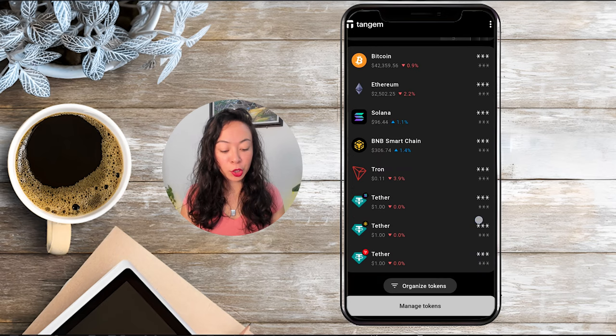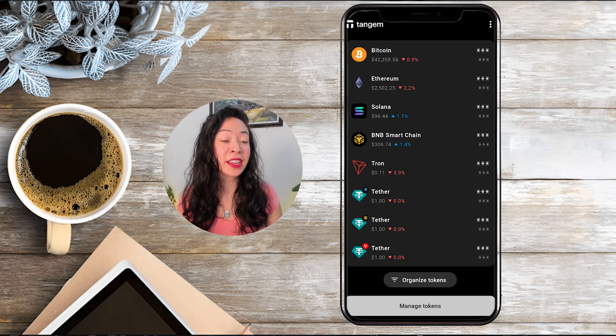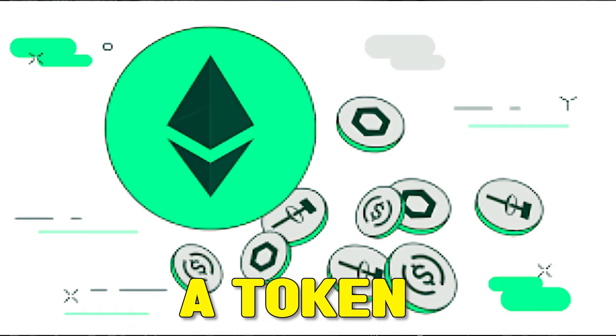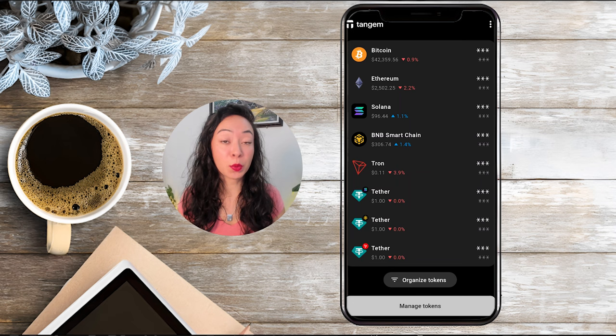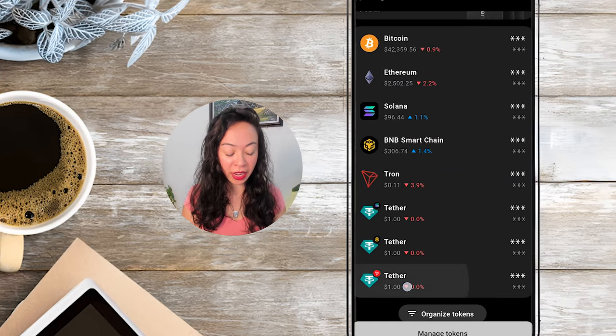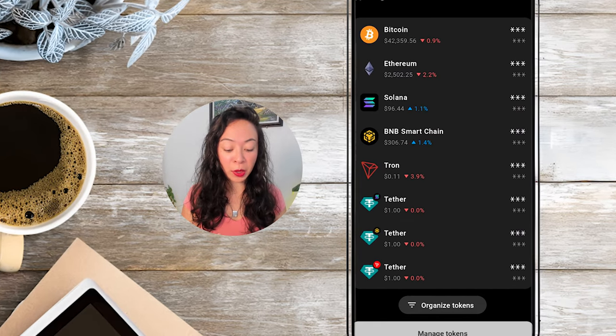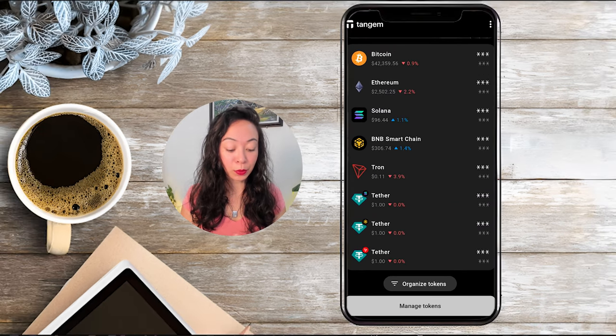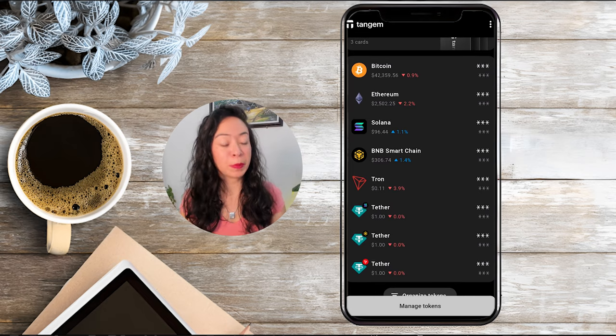Quickly scan one of your cards and you'll find all the Tether tokens have been added. One convenient thing is that when you add a token on a specific network, Tangem will also automatically add the native coin of that chain. For example, if you add Tether on the Tron network it will also add Tron automatically, and if you add Tether on Smart Chain it will also add BNB automatically.